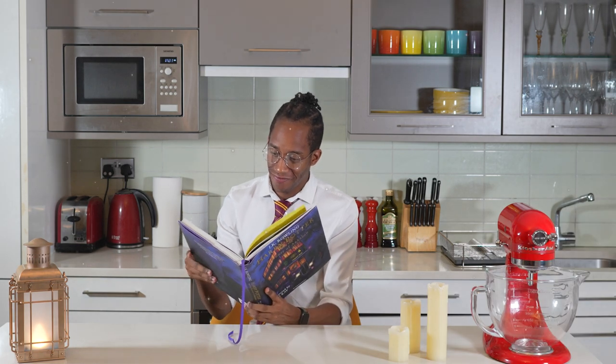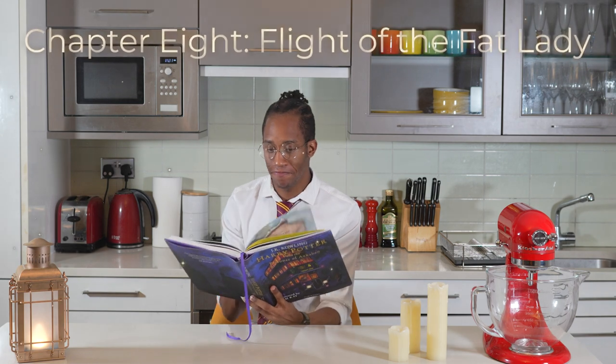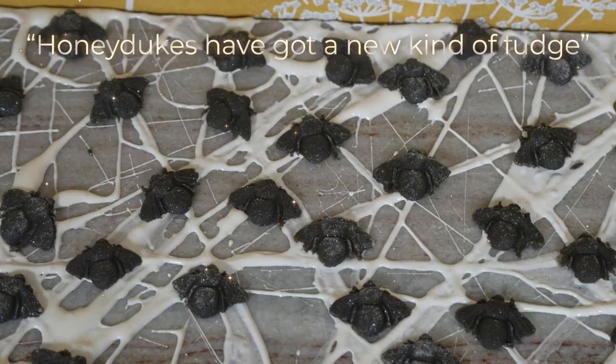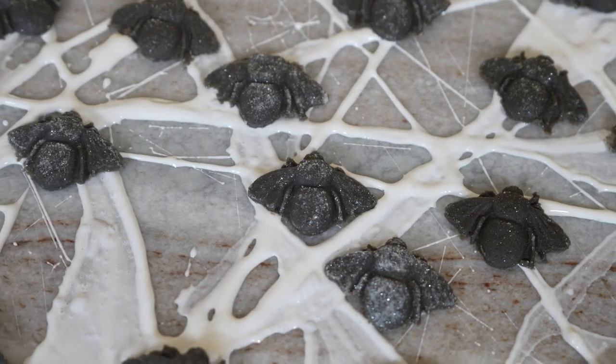Our next recipe can also be found in Chapter 8 of The Prisoner of Azkaban, Flight of the Fat Lady, where we see Honeydukes have got a new kind of fudge! We find out later in Chapter 13 that these are in fact fudge flies — catch on while you can!